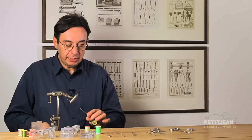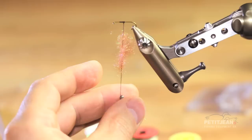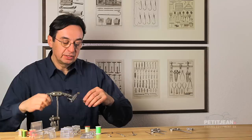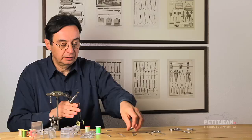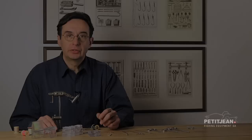For instance, I will use a little bit of dubbing to show you that. First create a loop, get into the loop like this, release the thread and you can catch automatically the loop. Re-open, put the dubbing in between, and then now spin your bobbin. When you've got enough, you just put the bobbin in that position and start to use the rotation of your vise. Like this. And when you reach the end, the only thing you have to do is to use your needle, release the loop, and then finish the work. Simple.